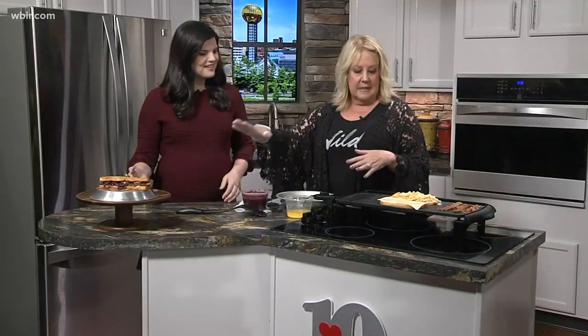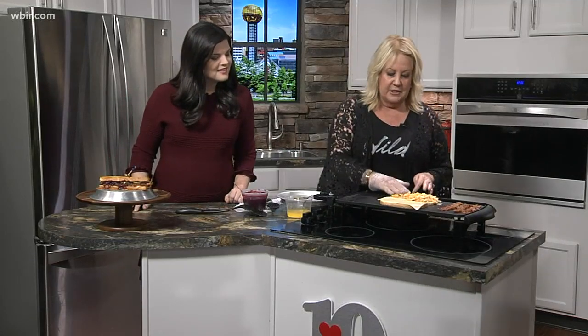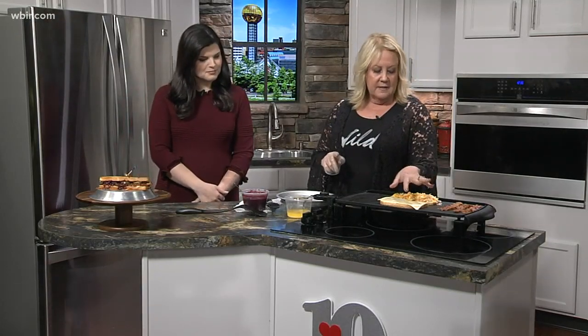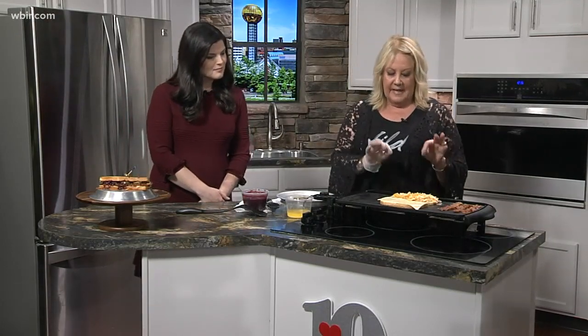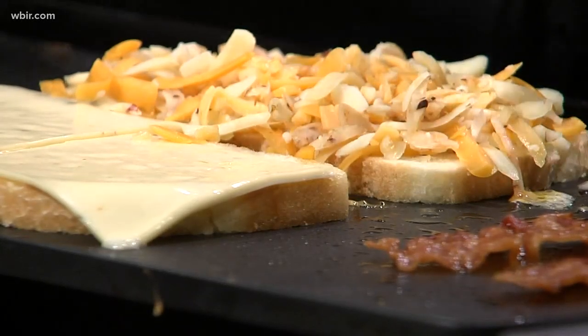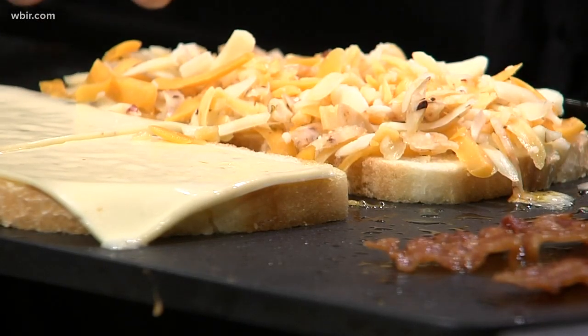So what is in this — I kind of started it here because it does sometimes take a little bit for this cheese to melt. It's blackberry compote, a pepper jack cheese — actually a combination of an extra sharp cheddar and a little bit of a spicy pepper jack cheese that I've shredded and put on this side. And of course, we're going to have some bacon on it.